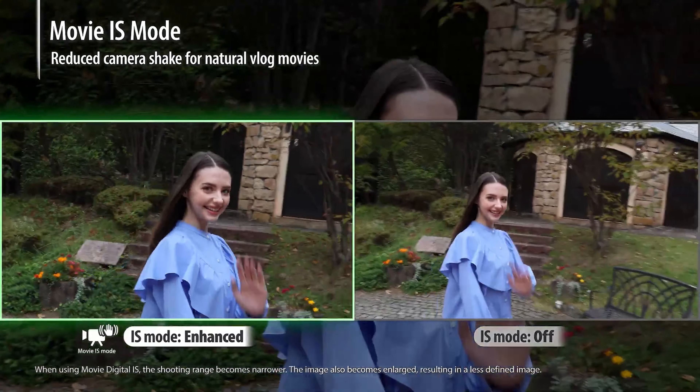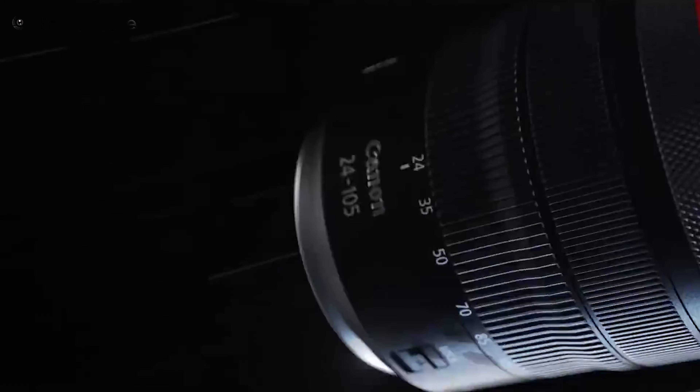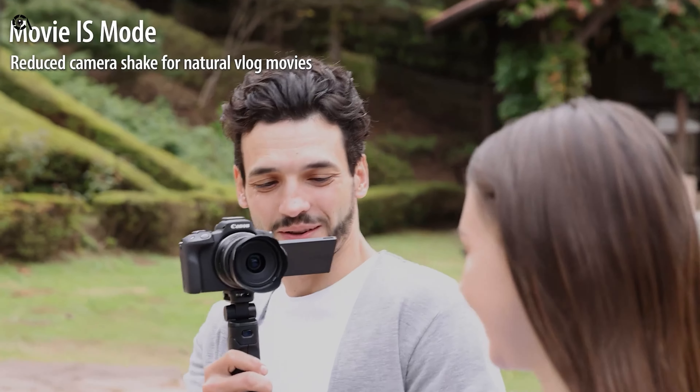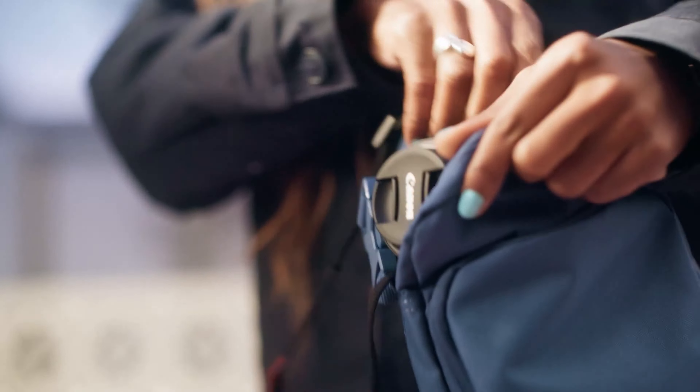Unfortunately, or we can say strategically, there's no inbuilt image stabilization. In Canon's defense, many RF lenses feature image stabilization, so use a suitable lens or any gimbal to get smoother shots, though it definitely can be a hassle when you need to shoot on the go.